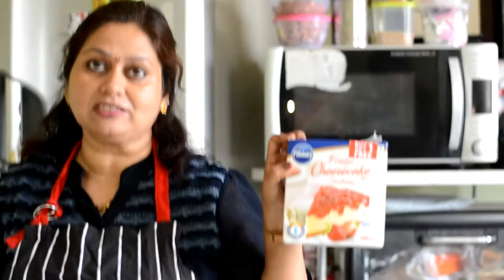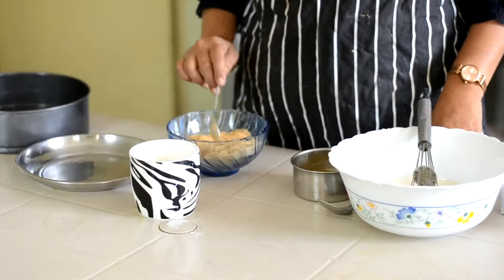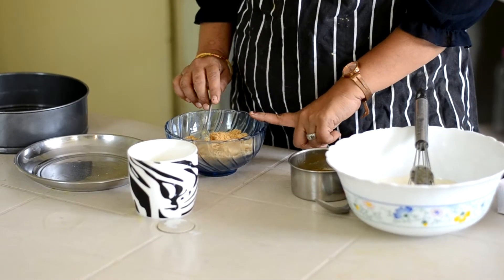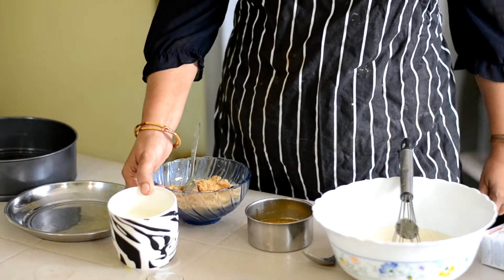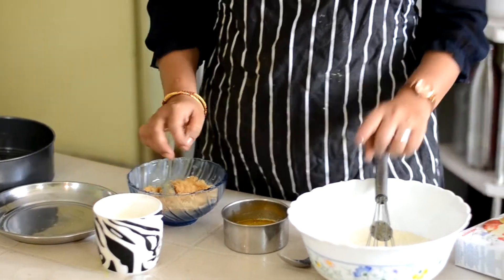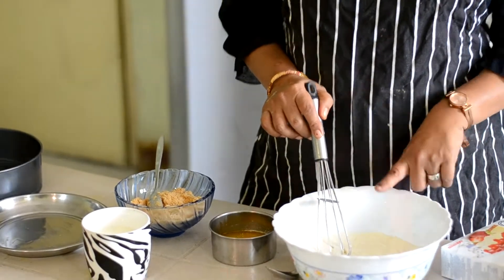We have a cheesecake mix — a very beautiful cake, a very good cake. This is a great choice. This is the sweet dish. We have biscuit crumbs, and we have butter, cheese powder, and icing sugar. So we have the recipe.